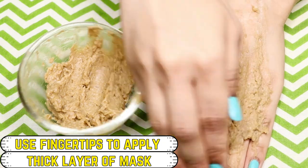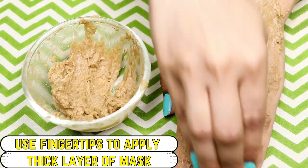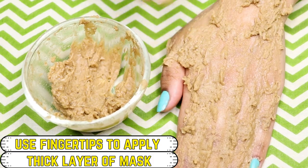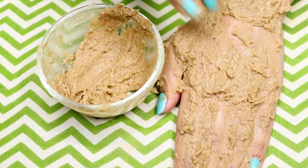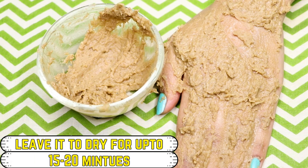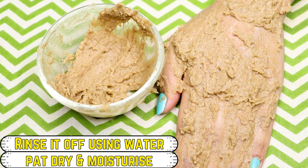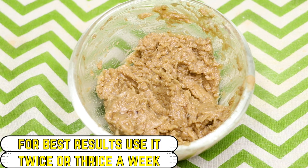To use this face pack for best results, apply a generous amount with your fingertips all over your face. Leave it for about 15 to 20 minutes or until it dries completely, then rinse off using normal water, pat dry, and moisturize your skin. For best results, use this face pack twice or thrice a week.